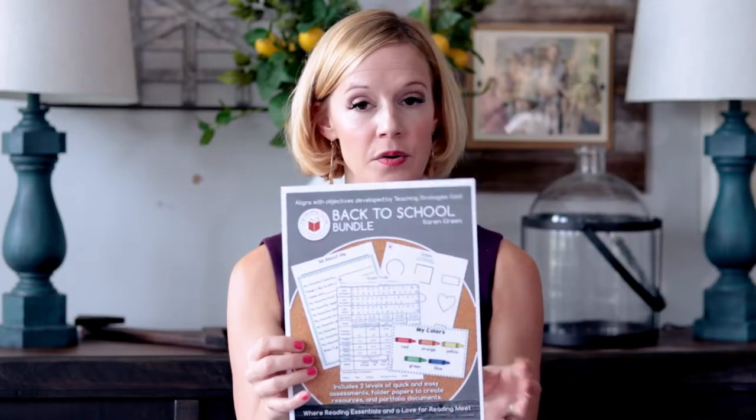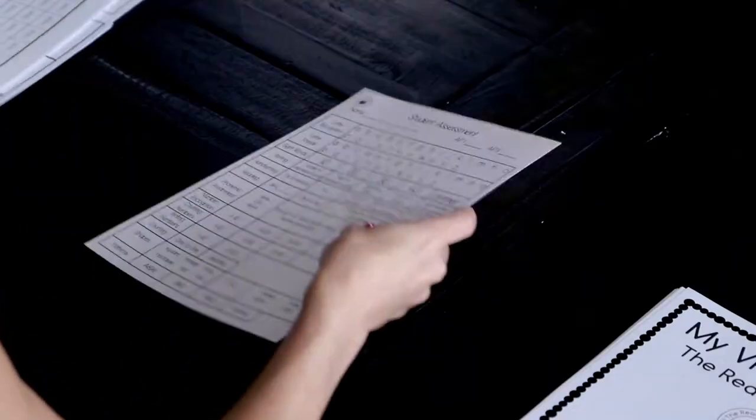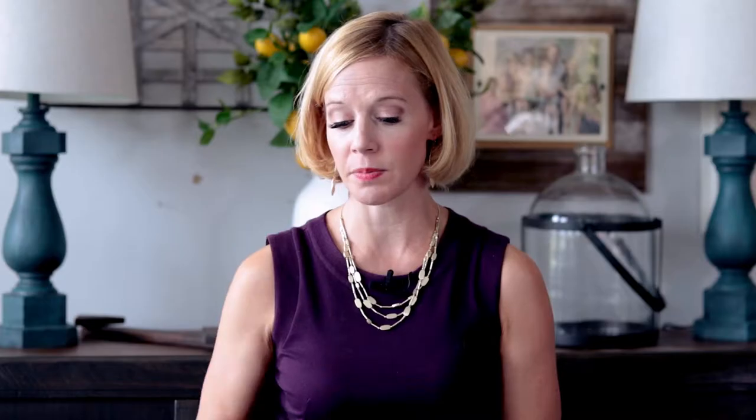This is called the back-to-school bundle and it's going to be in the KG Picks of the Week. We have a student assessment piece — kind of an overview — so I use this to give me a quick snapshot of what I'm doing with the kids. I put all the information on this after I do the assessment with the kiddos. It's a really good way of looking at the whole picture of the child and seeing if there are places I really need to focus on. You'll notice we have the name and AP1 and AP3 — that means assessment period 1 and assessment period 3.